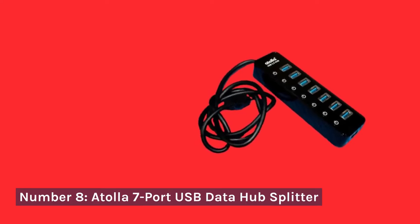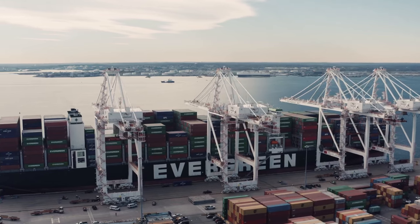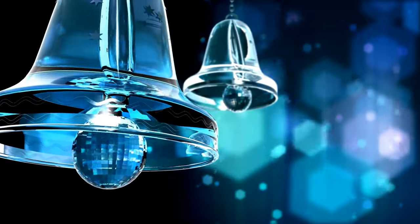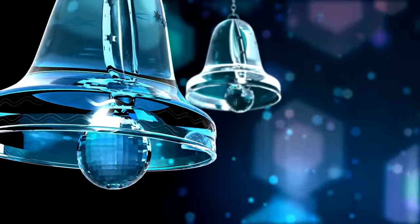Number 8: Atola 7 Port USB Data Hub Splitter. Last but certainly not least, we have the Atola 7 Port USB Data Hub Splitter. With 7 ports at your disposal, it's an excellent choice for expanding connectivity. However, its splitter design may not be suitable for everyone, and the overall build could be sturdier.